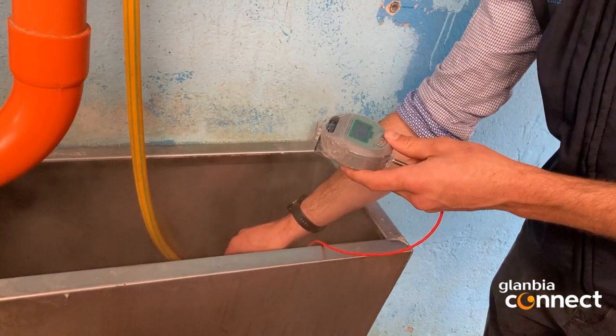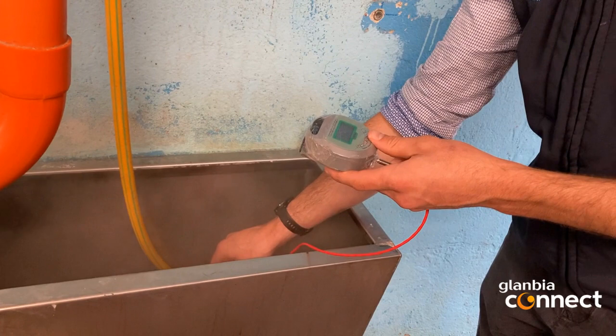So the first issue we would have encountered that was stopping us from controlling thermoduric levels on this farm was the availability of sufficient levels of hot water. This farm was operating with one electric water heater which is serving both the bulk tank and the plant. This meant that on the days that the bulk tank was washed there was not enough hot water to wash the plant. So in essence the plant has only been hot washed once every second day.